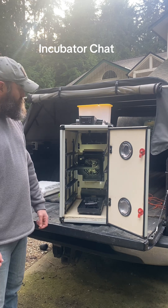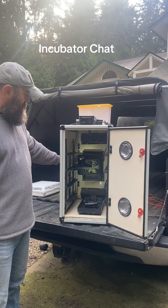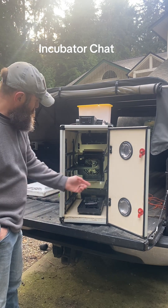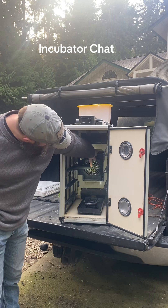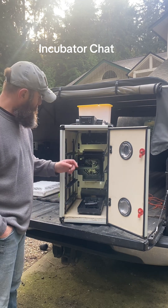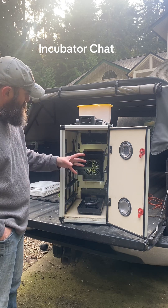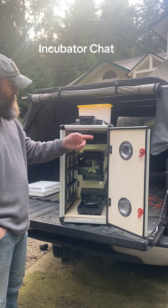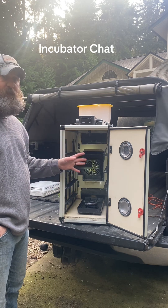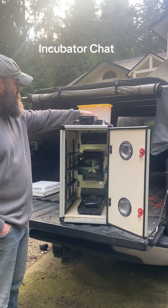The water tank on top feeds down to a smaller tank that has an ultrasonic humidifier in it. The humidity created comes out of a tube in front of the fan. The fan draws that in, pulls air from the lower portion of the incubator, and pushes it up and around throughout the entire box to maintain a constant and consistent temperature and humidity.